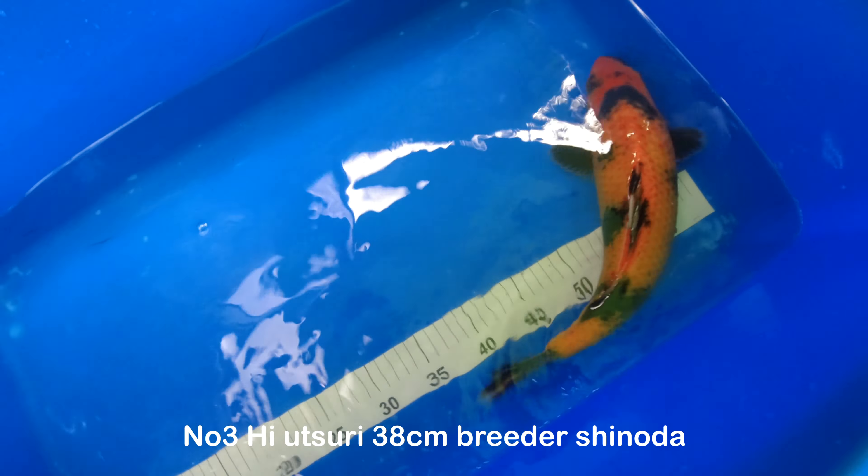Okay, this is the slightly lighter and slightly smaller of the two, currently at 34 cm. Very slightly lighter, but again — beautiful body, beautiful scalation. Lovely looking fish.